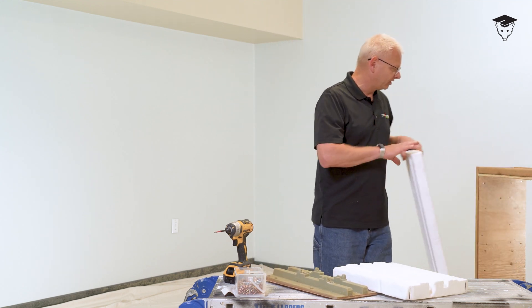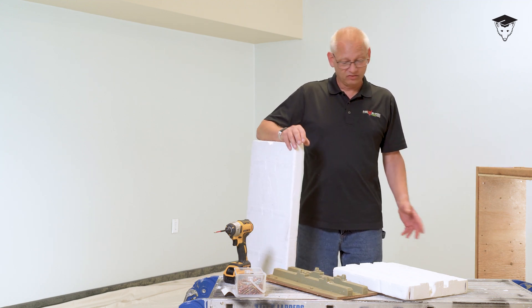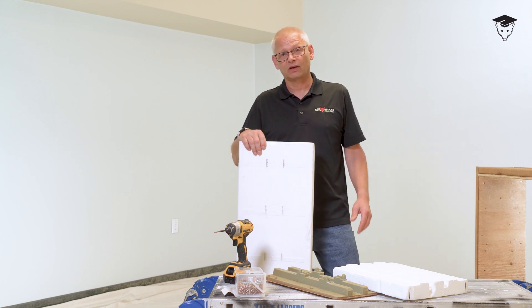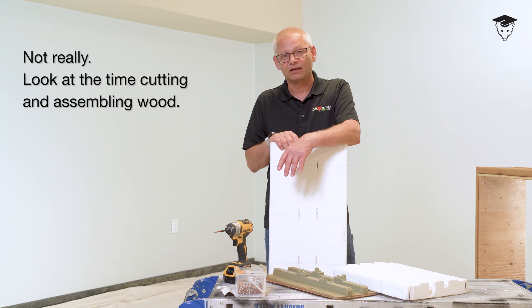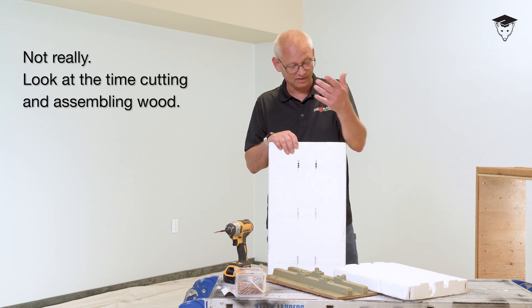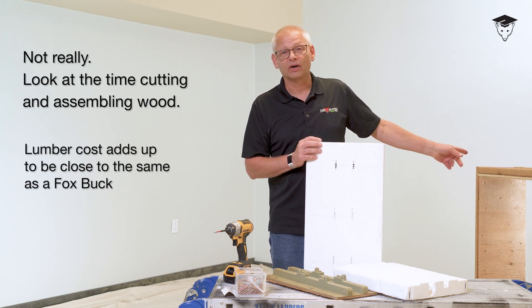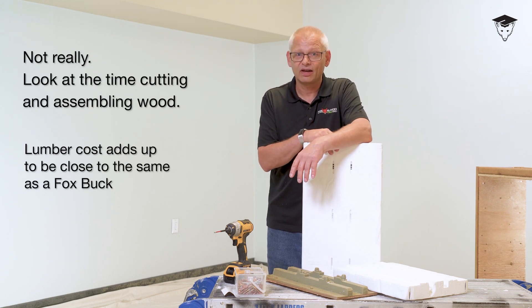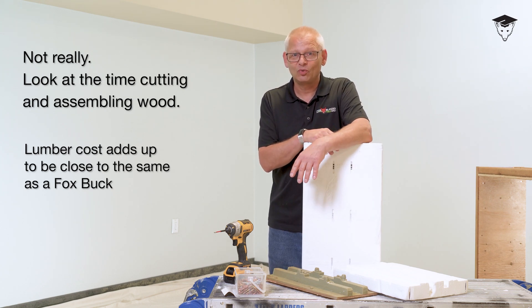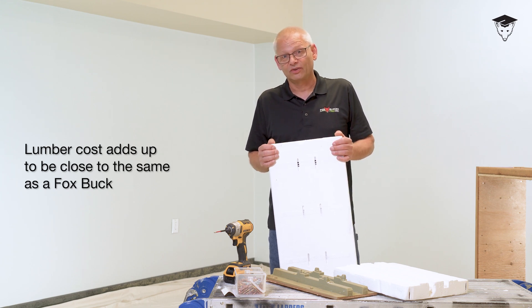With this wood buck, you still need to brace on the inside — it's not going to be strong enough to hold back concrete, just like with the foam buck. With the Fox Buck, people complain it's a little bit more work. Yeah, it is — but look what you get. You get a high performance wall, insulated all the way through, and you can put stucco up against it. You can't do that with the wood buck without detailing it out. All ICF brands have a foam buck now. It is the way to go.